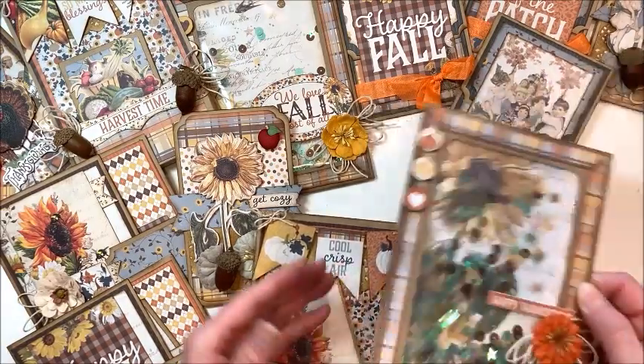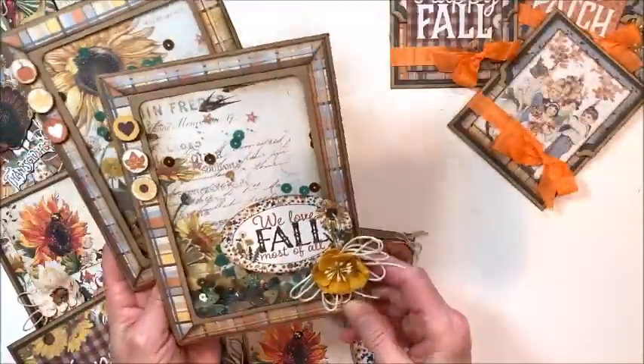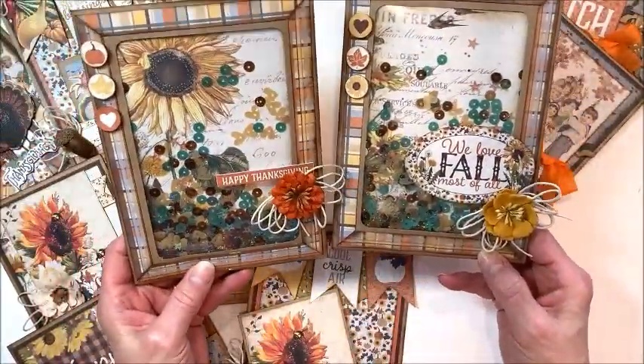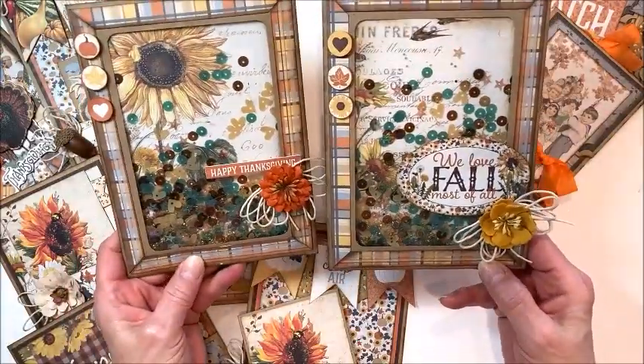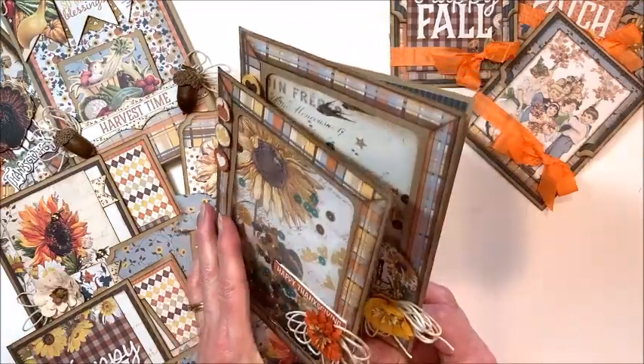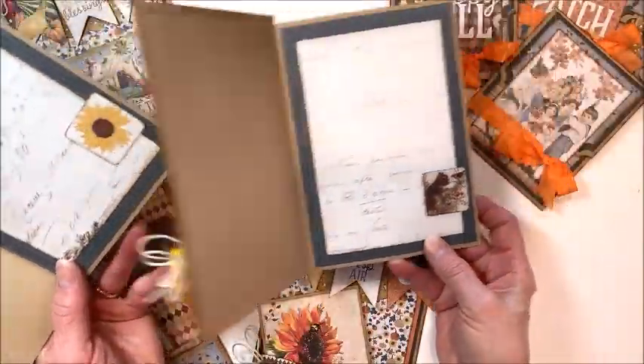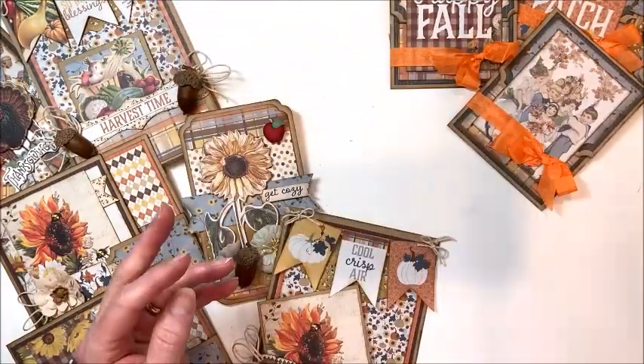Then shaker cards, because who doesn't love to shake up their crafting a little bit? We're going to make two wonderful fall-themed shaker cards with gorgeous colors and wonderful themes. You're going to be delighted at how easy these are to make, and on the inside there's room for you to write a personal note, so those are really fun.